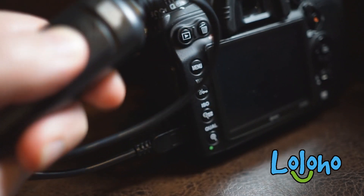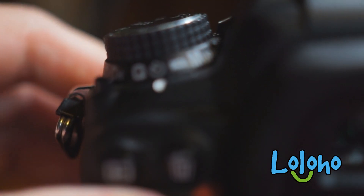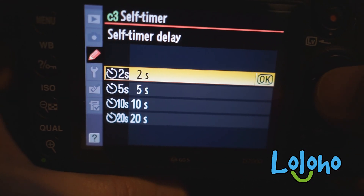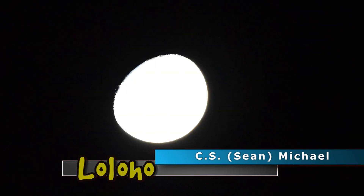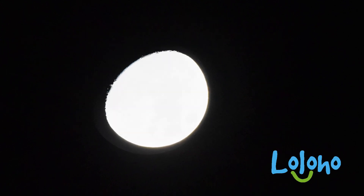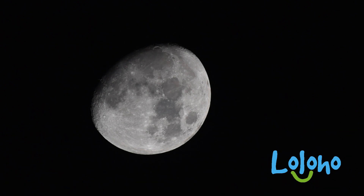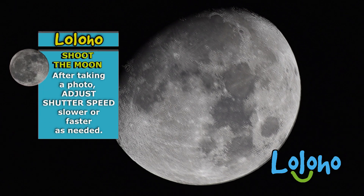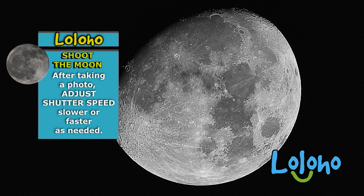Camera shake can be produced by you simply handling the camera. That's why I recommend using either a remote shutter release — in which case you're not touching the camera to take the photo — or if you don't have a remote shutter release, you can set your camera into self-timer mode and take the photo with, for example, a two-second delay, so you won't be touching the camera to introduce any kind of camera shake. The first couple of photos you take may not be perfect, so you might want to do this a few times until you've got all your settings properly dialed in — your aperture and especially your shutter speed set to get the best possible results.